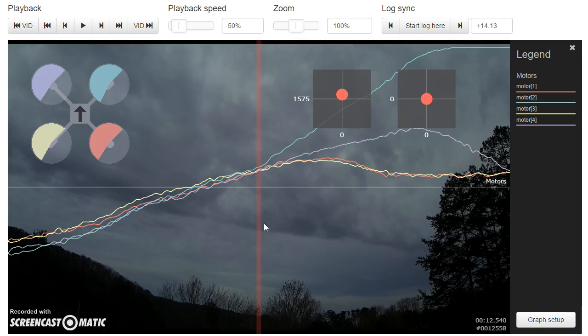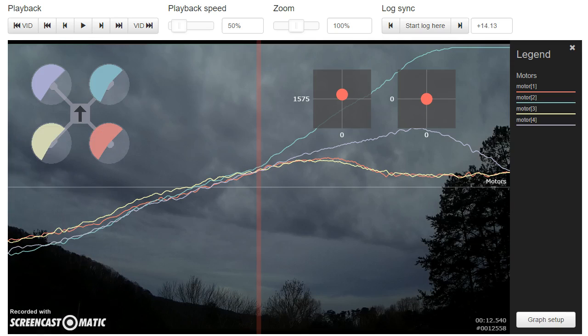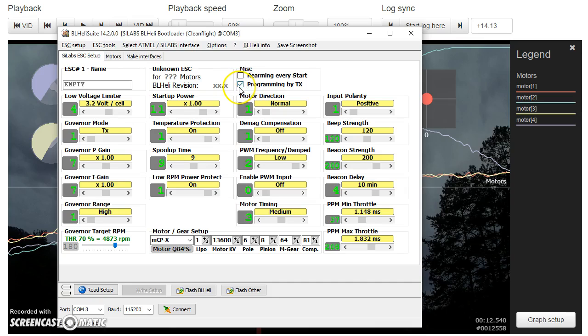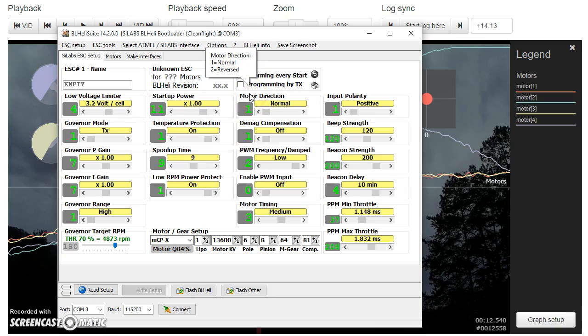Once you have calibrated your endpoints on your ESCs, go into BLHeliSuite and turn off throttle calibration — it's at the top where it says 'Programming by TX.' If you're going to do a throttle calibration using the motors tab, go ahead and do that, but as soon as you're done, turn that off. That will prevent your ESCs from ever accidentally recalibrating themselves if you power them up when not connected to a flight controller and there's some noise on the line. Hope that was interesting and helpful, and as always, happy flying.